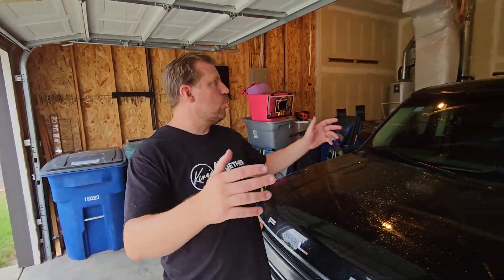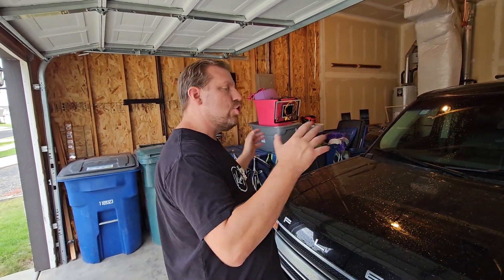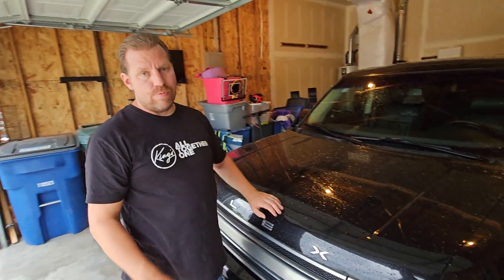JMC 6000 here in the JMC garage. I have a 2019 Ford Flex. I'm not going to do a review on this car — that's not what this video is about. The video is about what's underneath the hood of this Ford Flex.